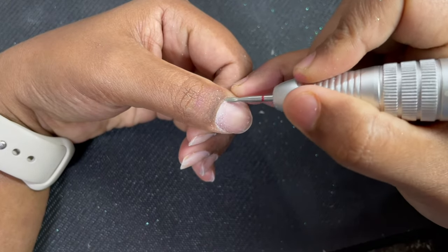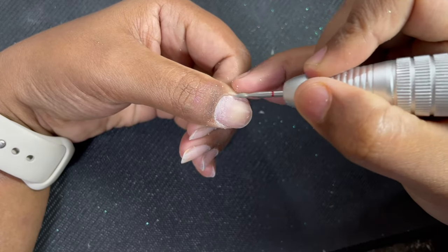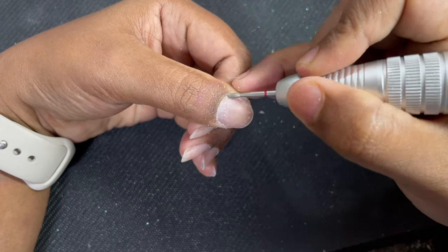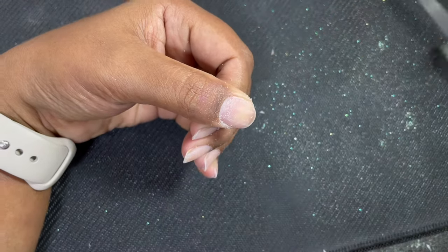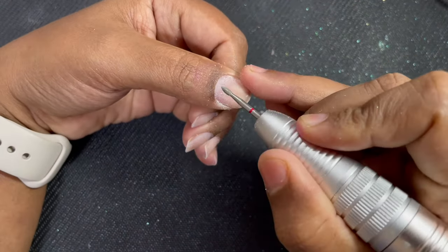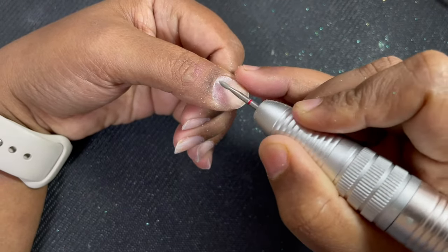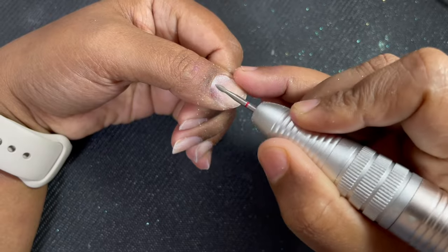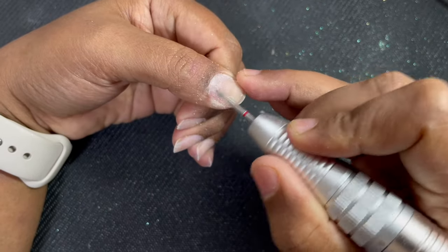I'm using an electric file from the brand called TPNA — it's a wireless electric file that can go up to a speed of 35,000 RPM. The bit I'm using is called a flame bit. These types of bits are called diamond bits, and there are different shapes. This particular one is called a flame bit because of its shape.